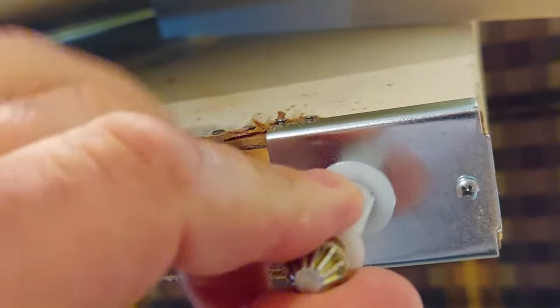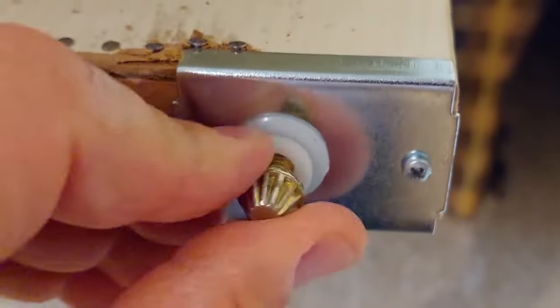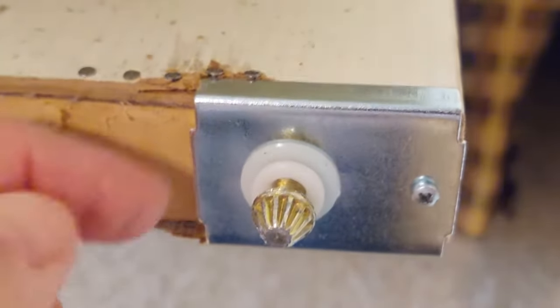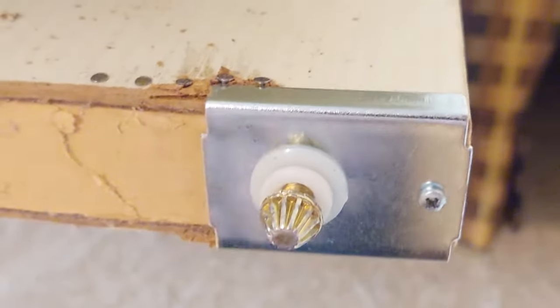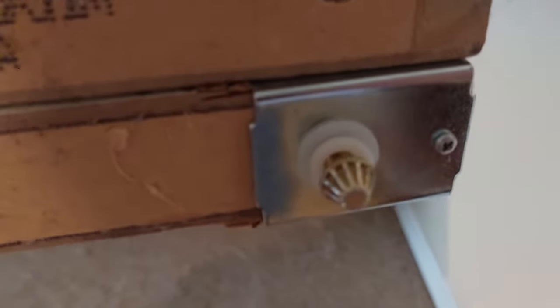Push the bottom bracket in. You're ready. I'll probably have to adjust that in some because of the thickness here from the old door. That way it'll lower the door down. Now you can kind of see how that looks.